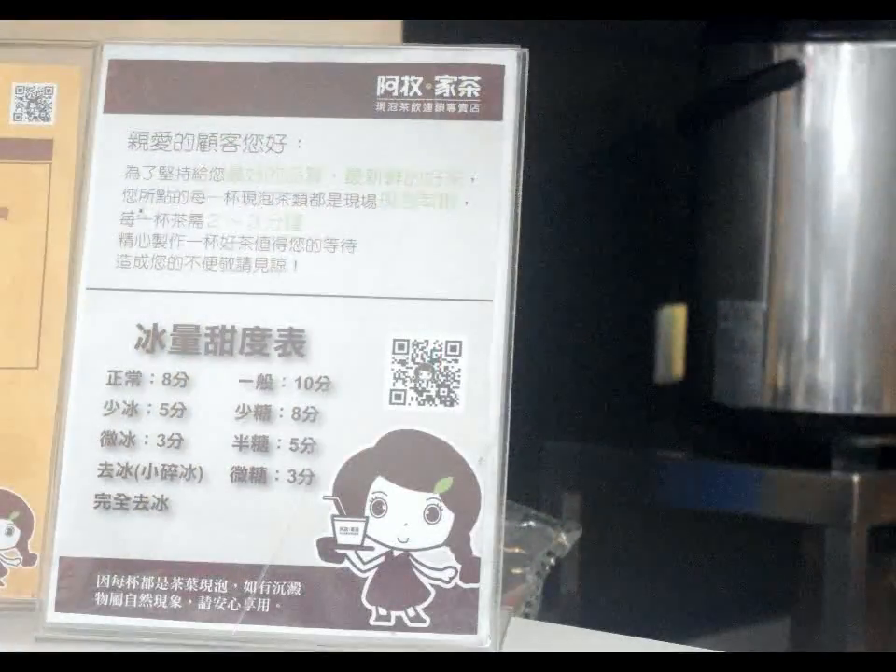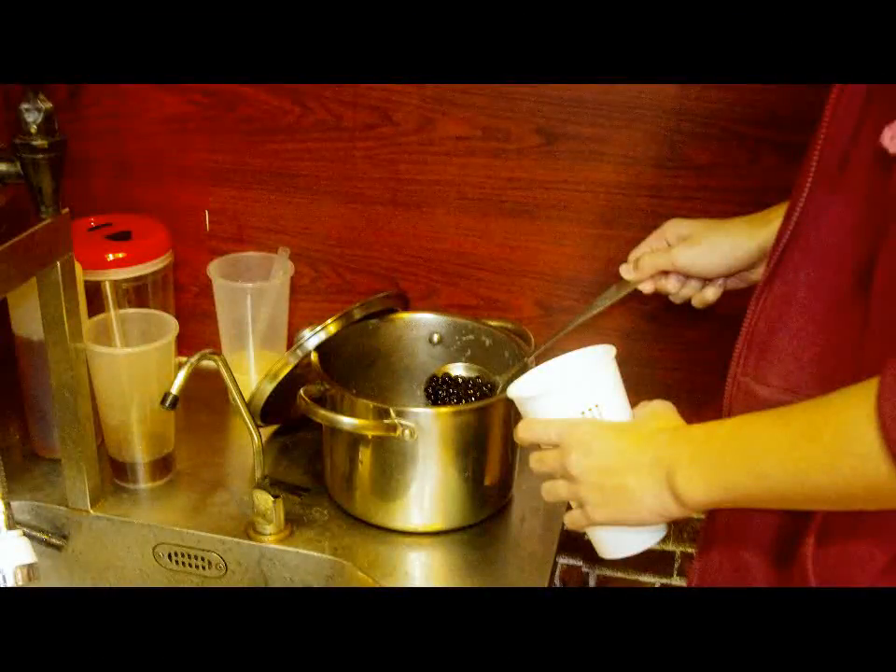Here is the tea sommelier, Hongwei. Let's place our order: I would like one glass of iced pearl tea with one part ice and one part sugar.